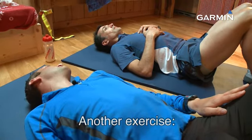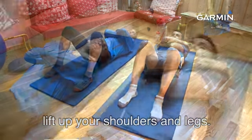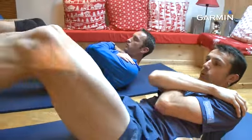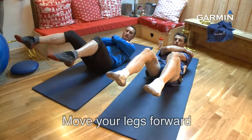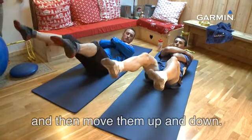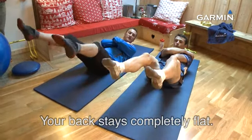On va enchaîner sur un deuxième exercice. Toujours les mains croisées. Je monte, expiration. Je gagne à ce niveau-là. Deuxième expiration, je monte les jambes. Je tire sur les pointes. T'as vu que j'ai avancé mes genoux — on va baisser et remonter les pieds, tout doucement. L'avantage, on a le dos bien plat.